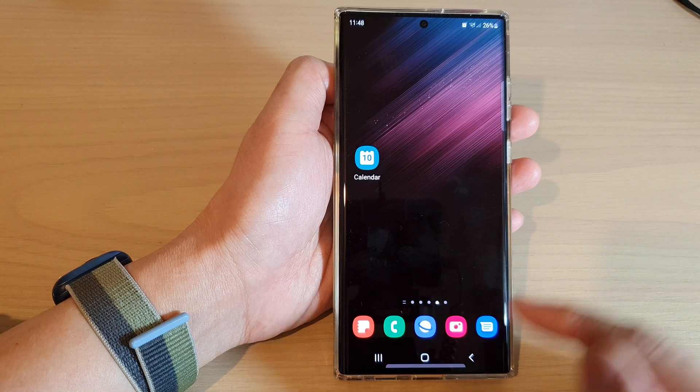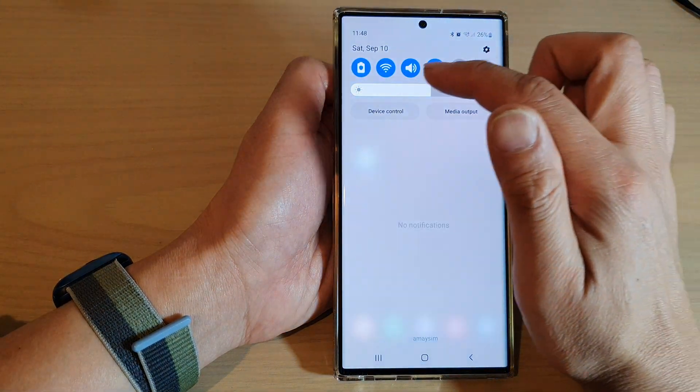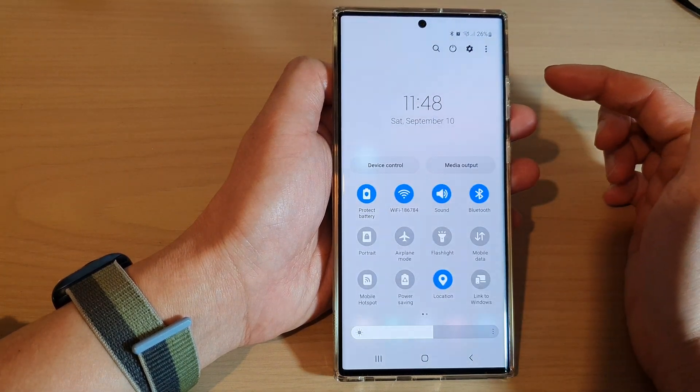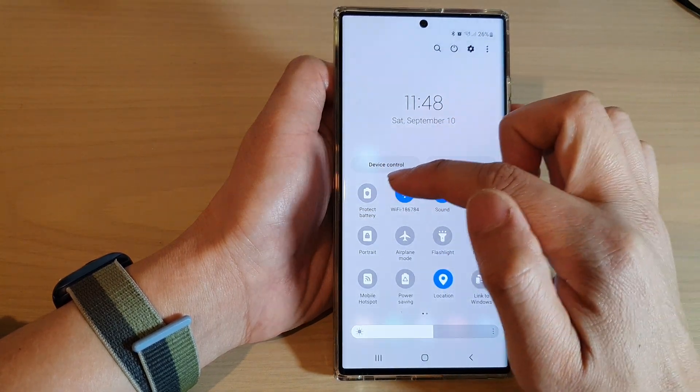Now tap on the home button to go back to the home screen. If you need to turn on or turn off battery protect, you can swipe down to open the quick settings panel. In here you can tap on the button to toggle between the on and the off state.